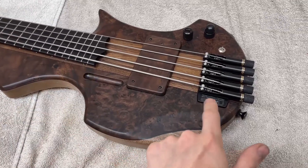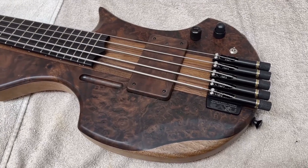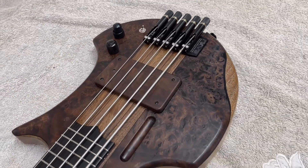This bass has the Nuva Headless Bridges, which are made in Brazil by hand. They're just as good as the ABM and the Hipshot ones, and they're really nice to use. They've got really nice smooth tuning. I've used quite a few of those now.